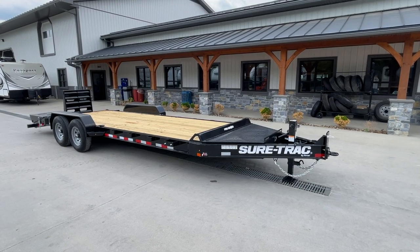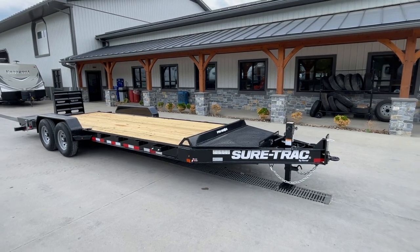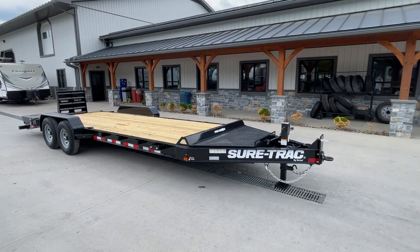Hi guys, Greg at Best Choice Trailers. Today we're going to take a walk around the new Short Track Pro Series Implement trailer. This is the first one we've got in.